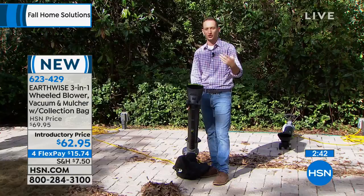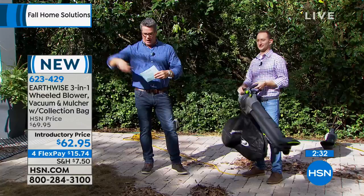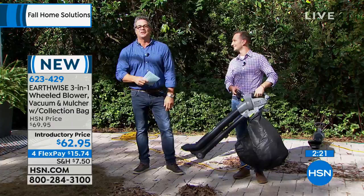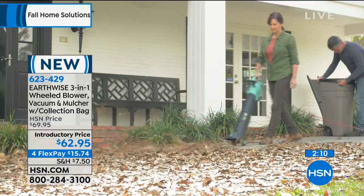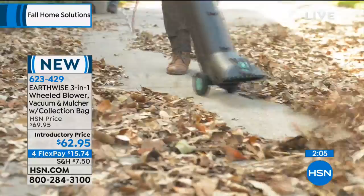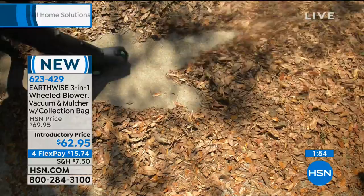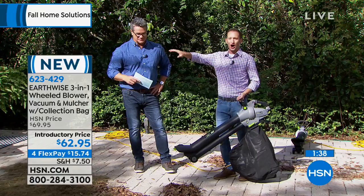We are down to our last two minutes. If you'd like to get it, continue to shop with us on hsn.com. It's a little warm here in Florida with the sun shining directly on our faces. But no matter where you live in this country, fall is here officially. Within a month, even here the temperature will drop 15 to 20 degrees. If you live up in the northern states, you know how cold it gets and how those leaves start coming down. I lived in Minnesota for a few years with a decent-sized yard, and the landlords hired five people to come blow all the leaves away.